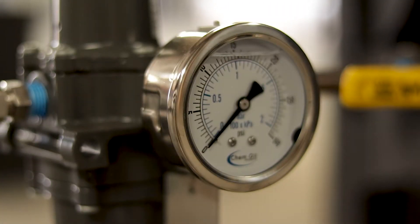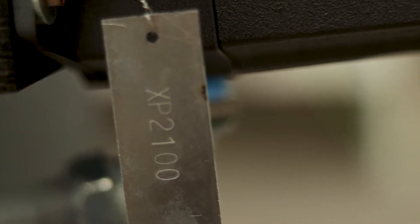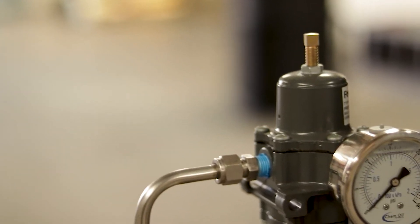All instruments on Spiral X equipment utilize stamped identification tags for traceability and replacement.